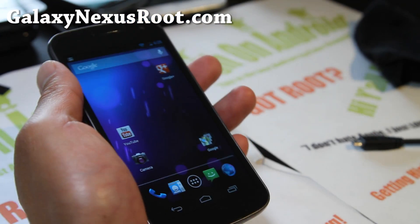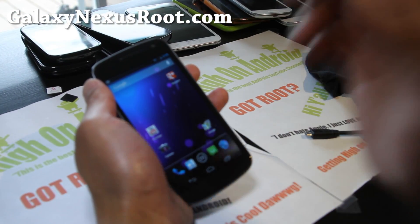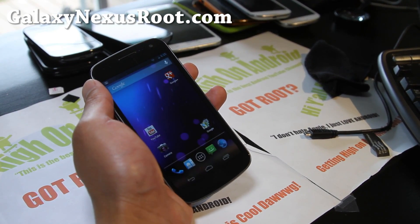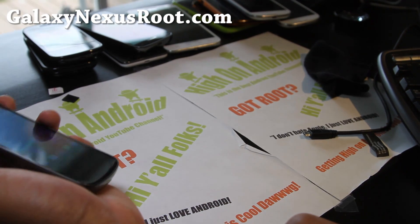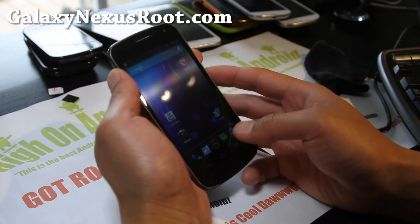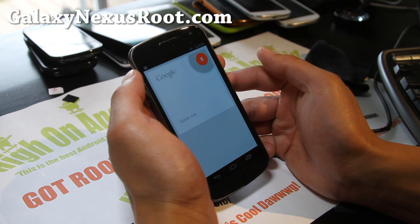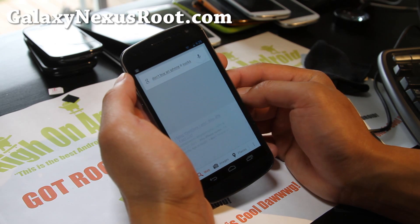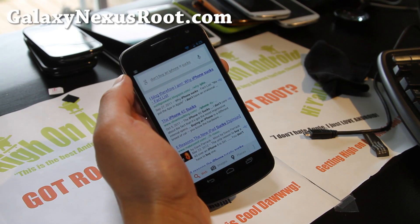Stay high on Android. The new Jelly Bean pretty much makes Google Voice way better than Siri. There are some videos out there, you can go look at it. I think that's it. Anyway, stay high on Android. And as always, don't buy an iPhone — it sucks. There, even my phone knows it. Later.